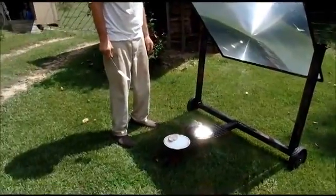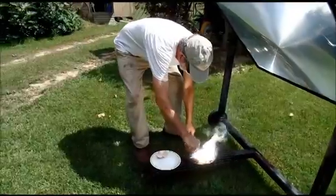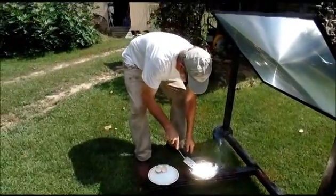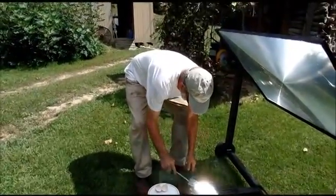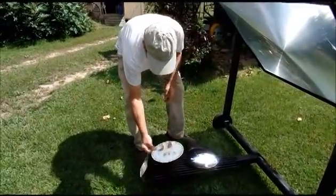You can't really see the egg, it's so bright. All I see is a bright spot. The camera is on auto-focus and it's adjusting the light. That's a cooked egg. Is that an edible cooked egg?